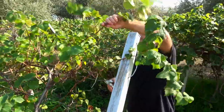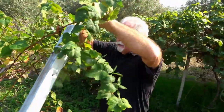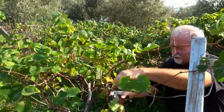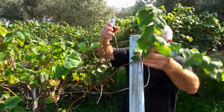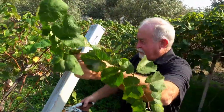We're going to leave this cane right here for this year's growth, and it has about nine buds there. If you leave too many buds, it's too hard for the plant to be healthy.